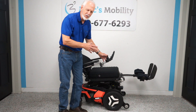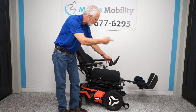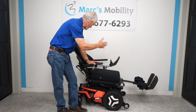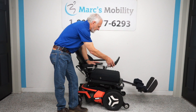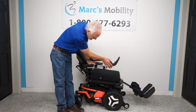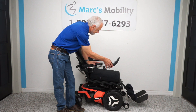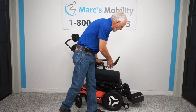These chairs can be programmed — if you want the back and the legs to go down at the same time, all that can be adjusted. We've now done the seat lift, the tilt, and the feet. When you're outside, leave those legs out a little bit.